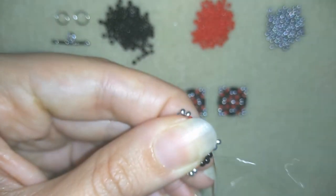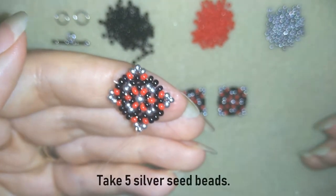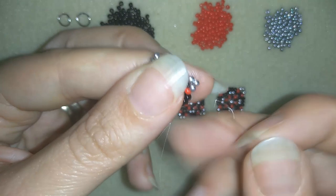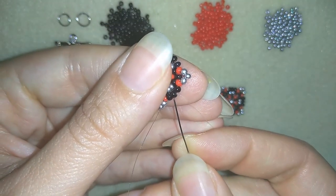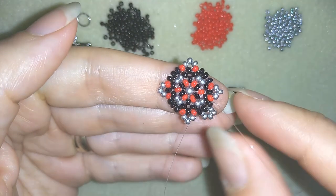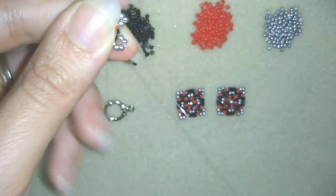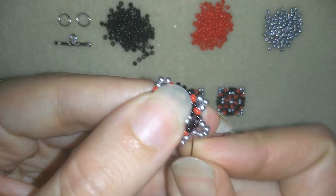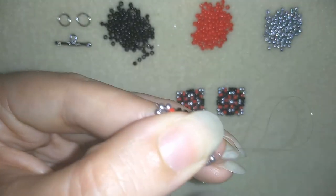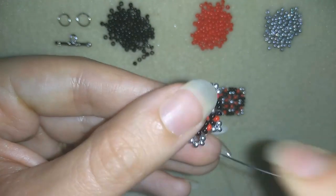My goal is to exit through this middle black bead from these three beads — this is the middle one. What I want to do is take five silver beads. I have my five here and as I'm exiting from this black bead I will go back in a circle through the same black one. Now I want to reinforce all of those beads here.